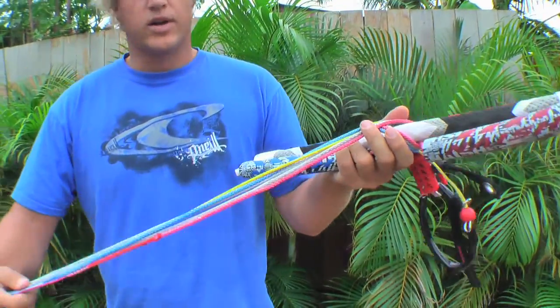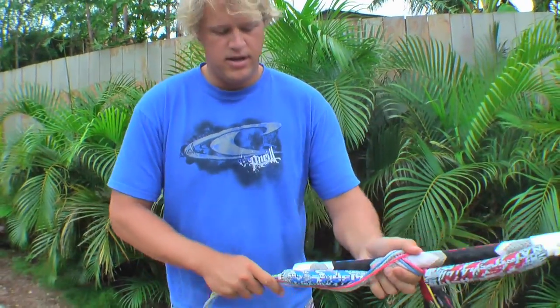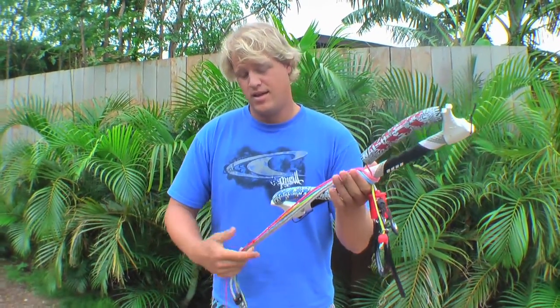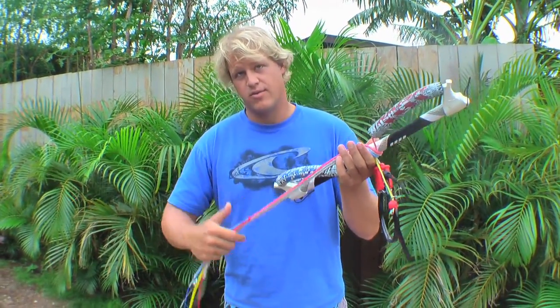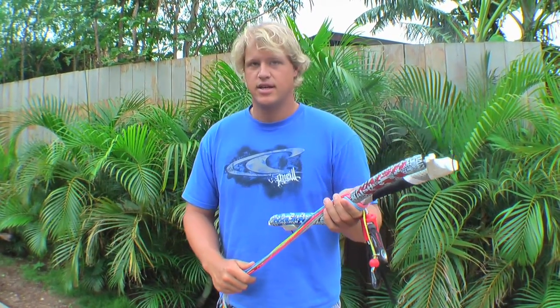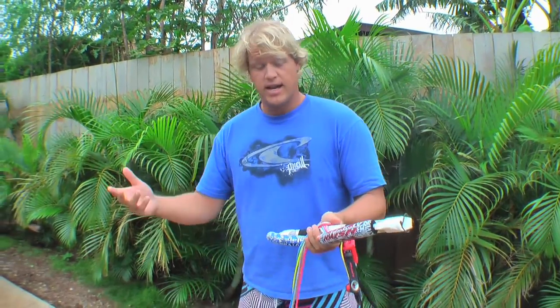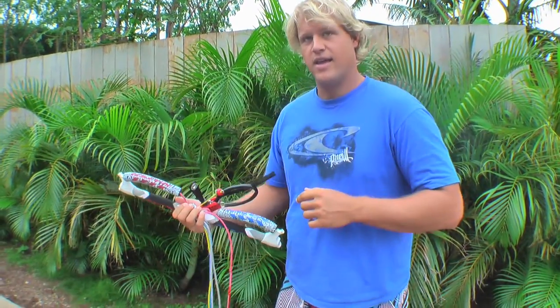Then you've got all your lines working together. From here, you're going to hold the bar in one hand, and with the other hand, you're going to wrap up the lines. Don't switch your hands, otherwise you'll get tangles. Same thing when you unwind the bar to go kiting, you're going to hold the bar in the other hand.